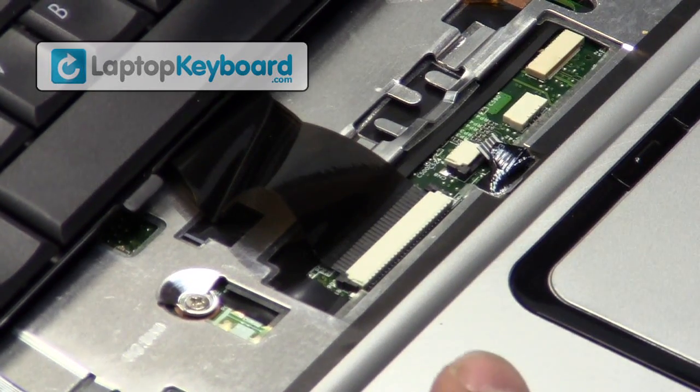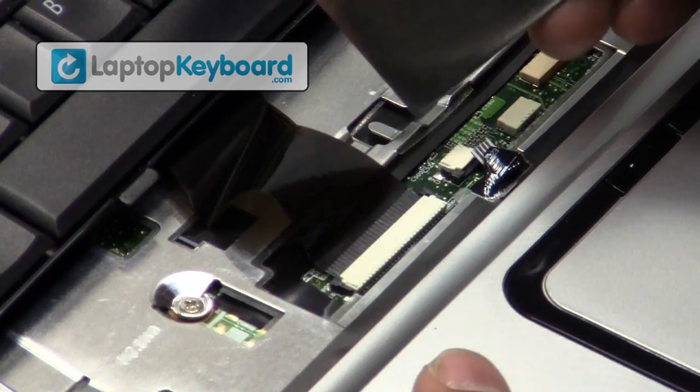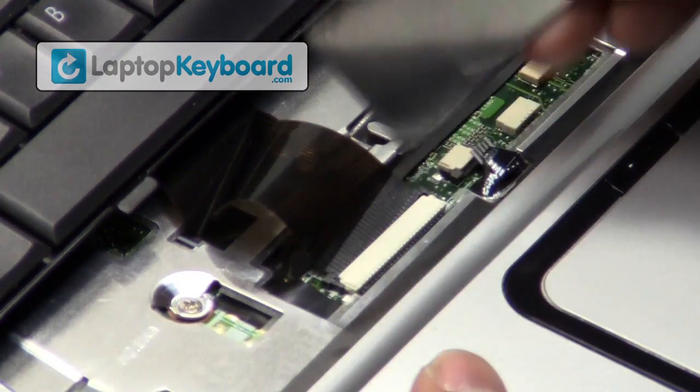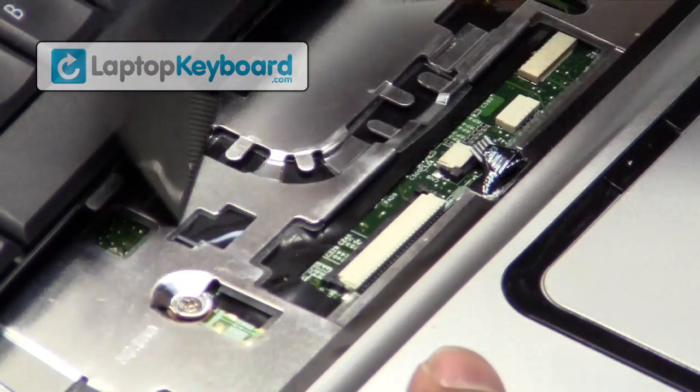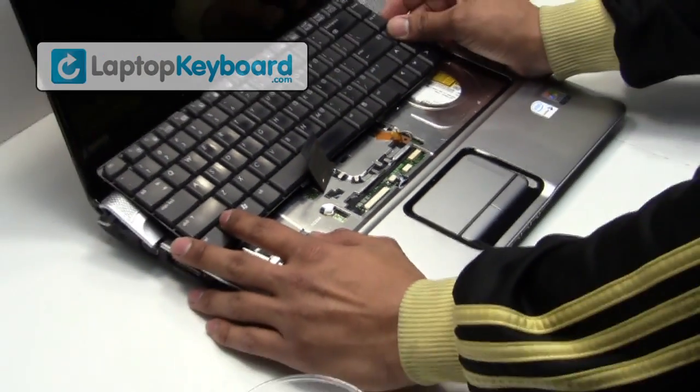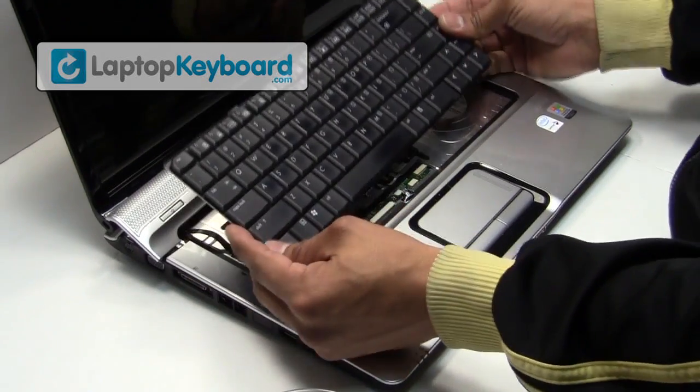We will now disconnect the keyboard cable from the motherboard. Slide the plastic flap upwards and disconnect the keyboard. This is what the keyboard looks like.